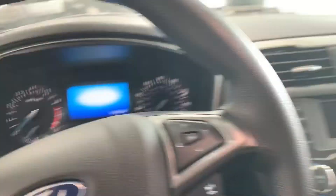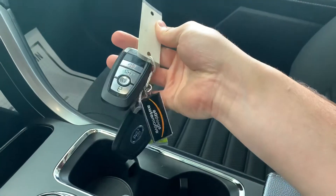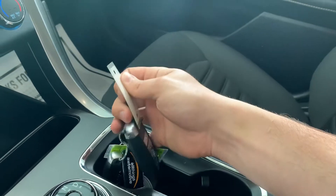Jumping in, it is a push-button start. I'd like to point out before we start the vehicle that it does have two keys. It's about a $220 value on this car to have the key, the fob, the insert, and have it all programmed and cut.